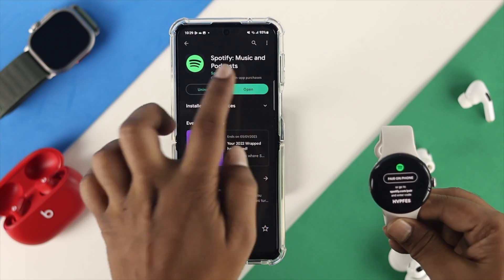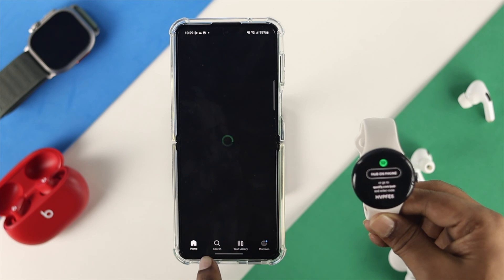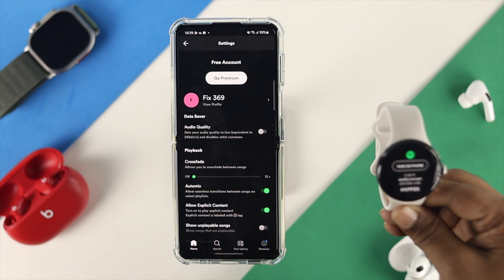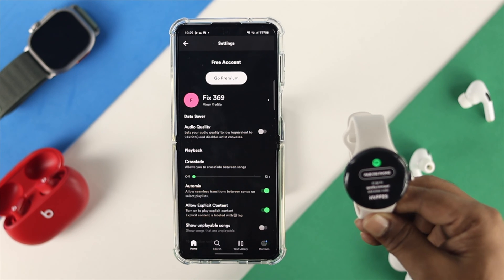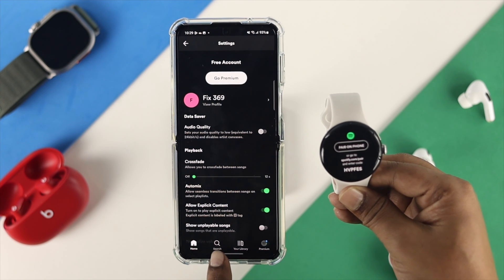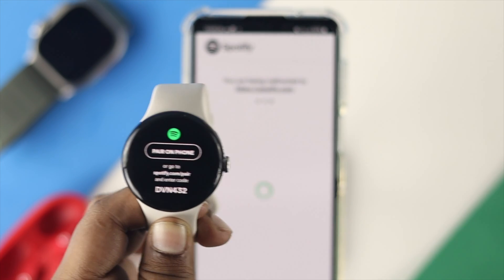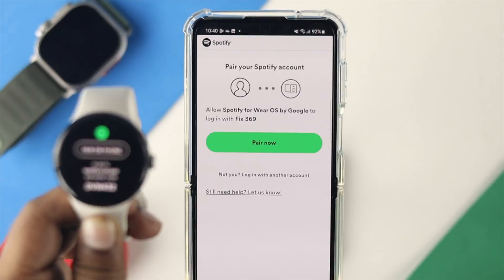Once installed on the phone, open the Spotify app and go to Settings. Make sure you're connected with your account. Once your account is connected, tap on 'Pair on phone' on your watch, and you'll get a pairing prompt on your phone.